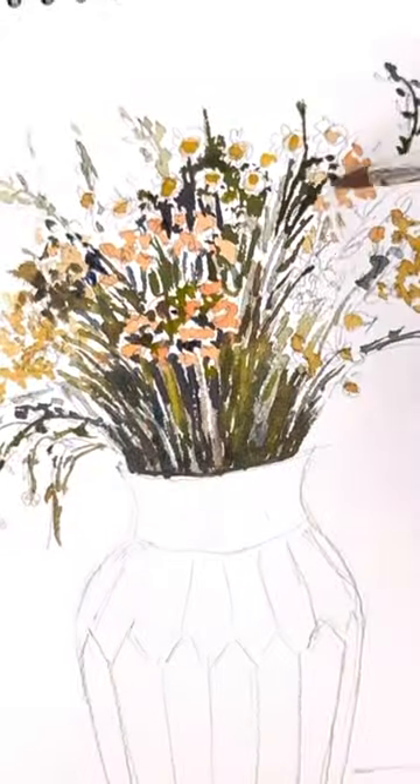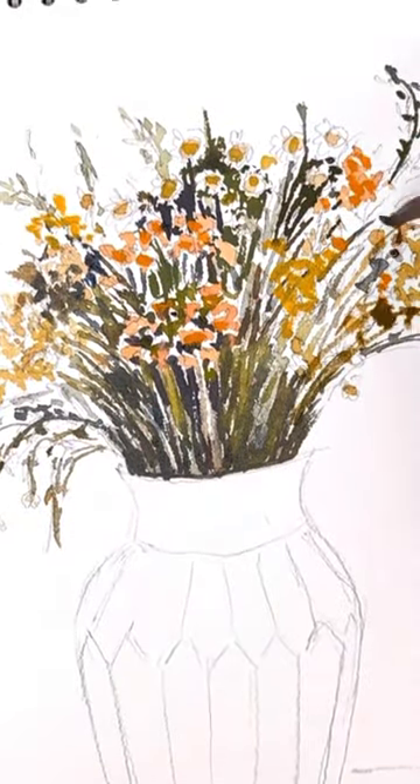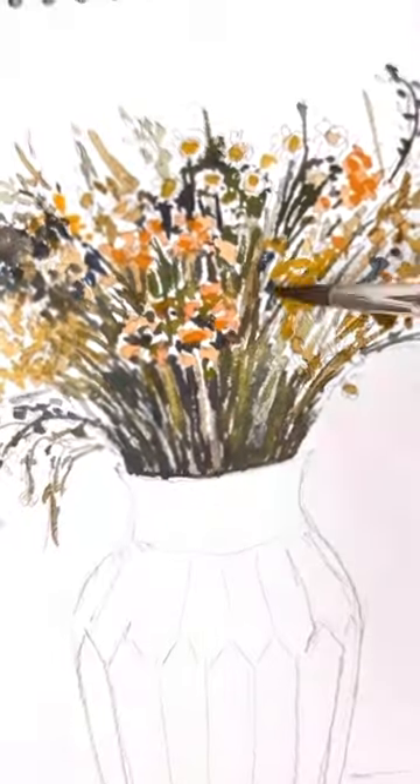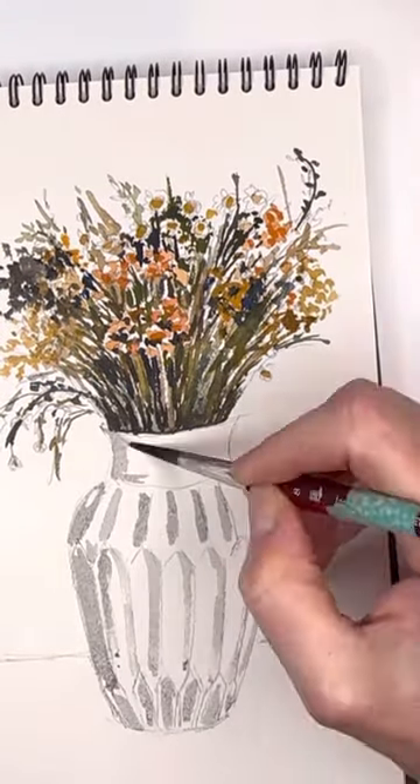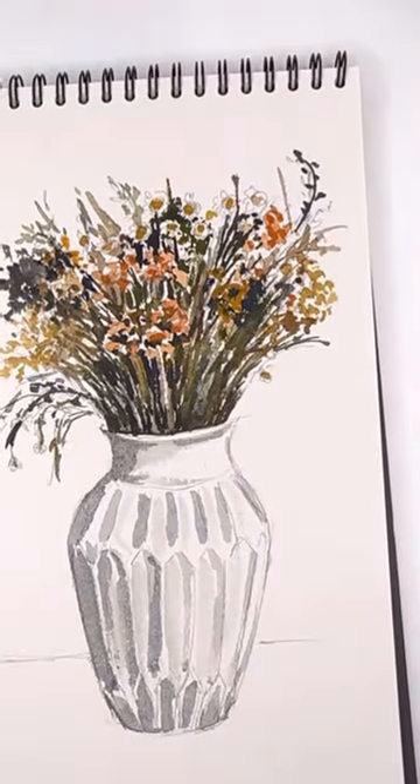I would just kind of tap all the colors in. I show you how to draw something simple like this — you just don't have to get so crazy. Just draw your flowers kind of sketchy and then just kind of wash in the color. It has a beautiful effect.